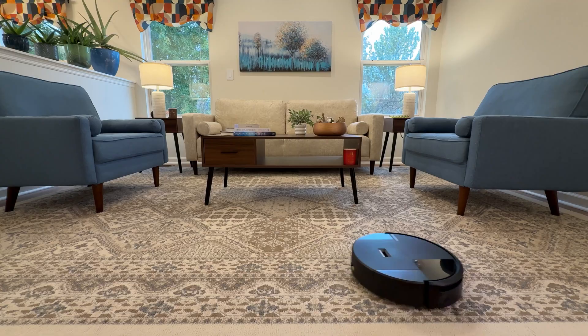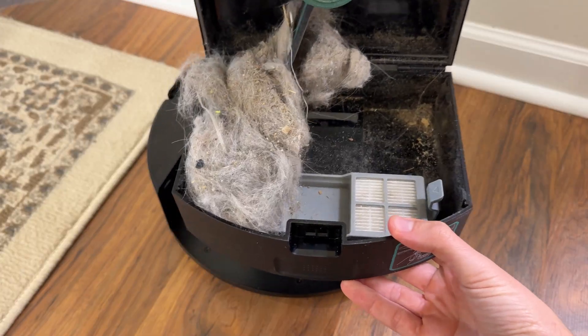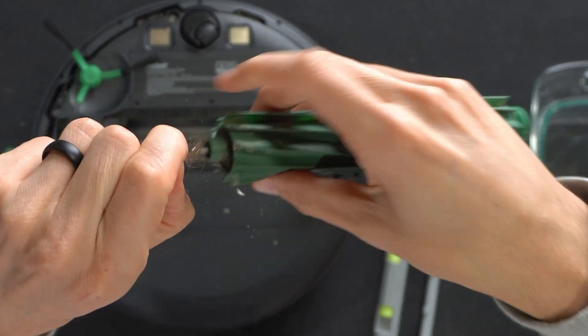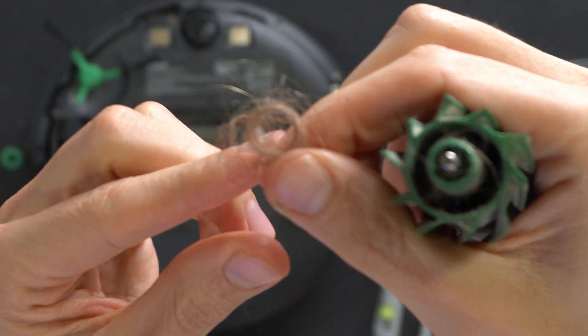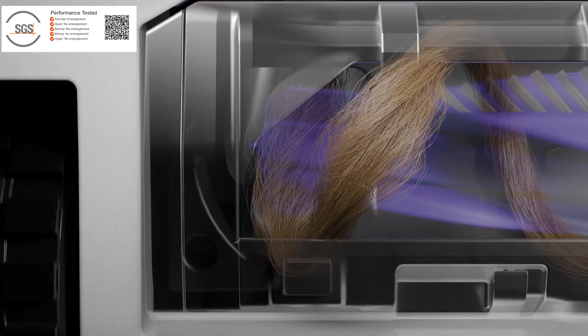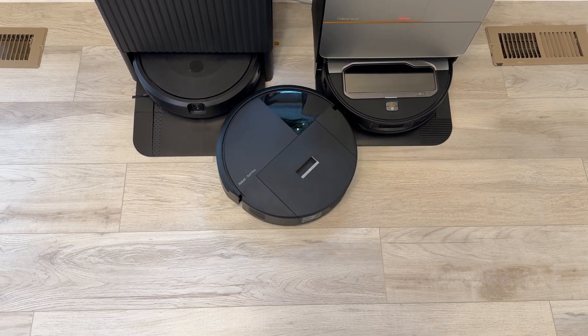As for cleaning performance, the 205 delivered as expected. In our high-traffic, pet-filled home, it handled hair, crumbs, and fine dust with ease. We did encounter some hair tangles on the brush roller — not surprising given it lacks a conical roller or active detangling system. We're seeing those superior brush systems trickle down to vacuums in this range, so we hope iRobot takes note and includes them by default in future models.